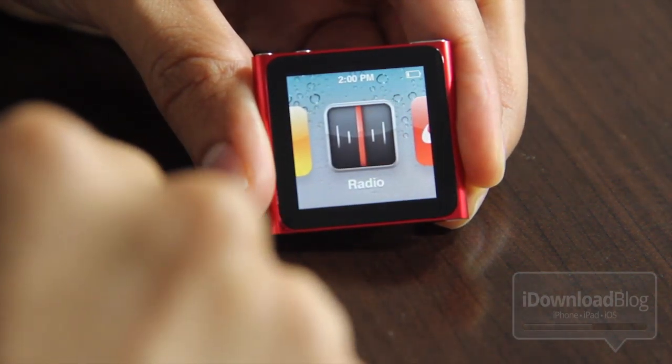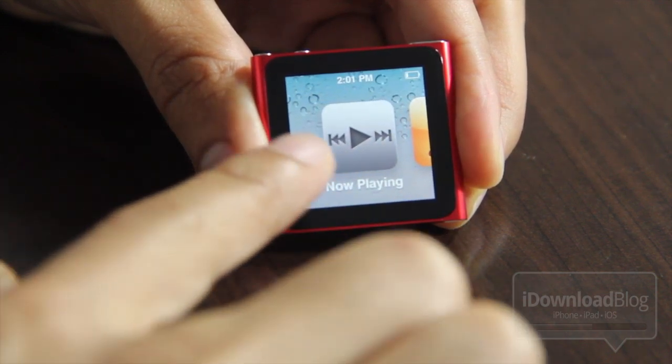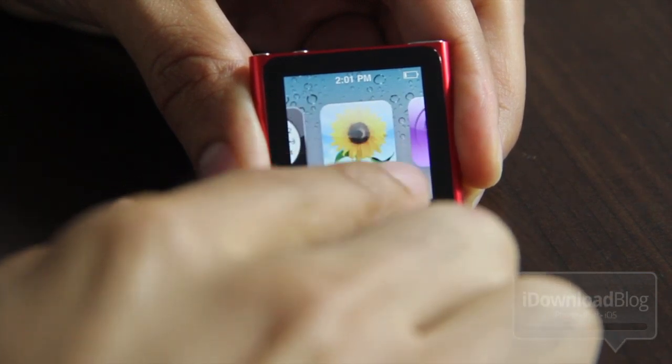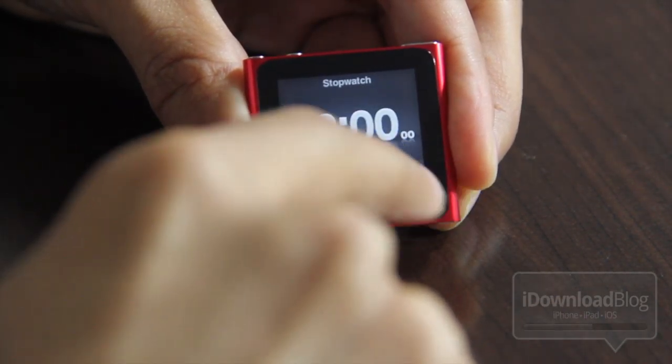It's one icon at a time — it's sort of like the dock for the iPod Touch or the iPhone, just like swiping through your dock, your app switcher almost. So that's how you navigate to different icons. If you like that bigger icon interface, you're going to like this. But you can always switch back — I'll show you how to switch back to the old interface in a little bit.